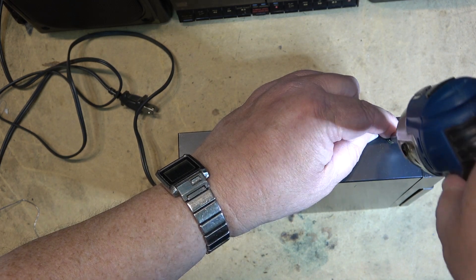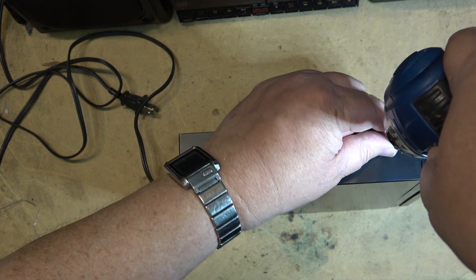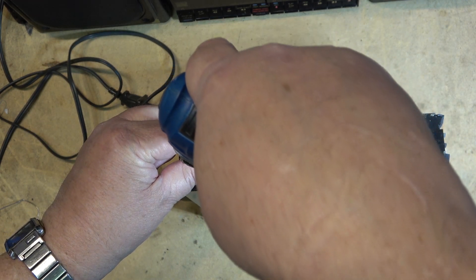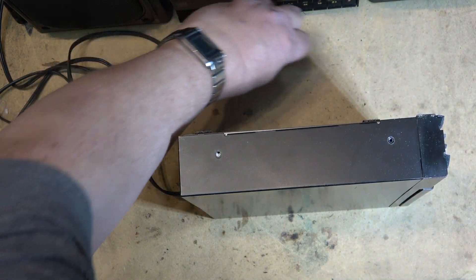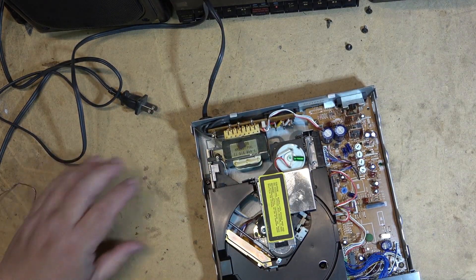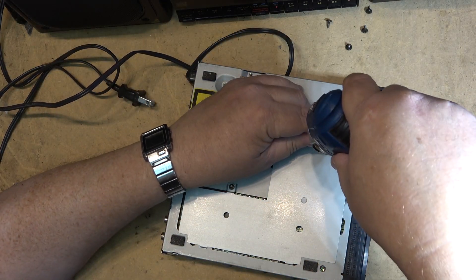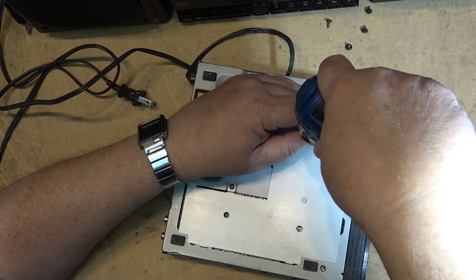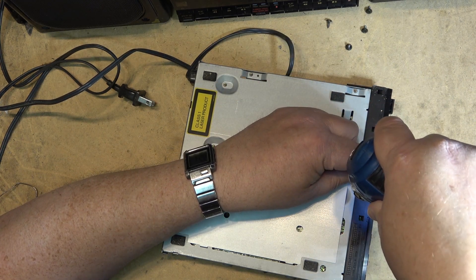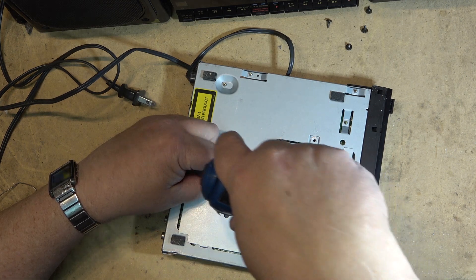We have to remove the top cover. I also need to remove the bottom cover and the faceplate. The bottom cover comes off with a couple of screws, as does the faceplate. You'll see why in a minute why I have to remove this bottom cover.